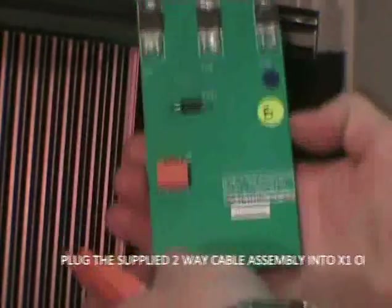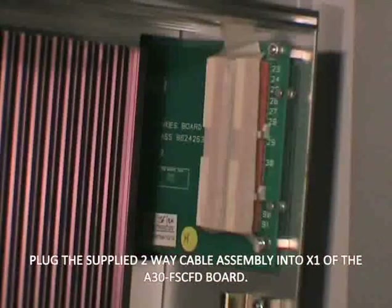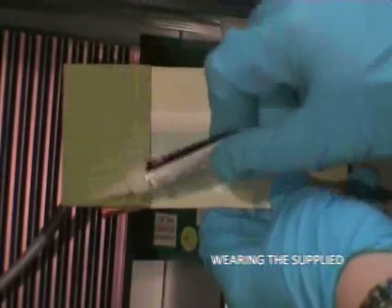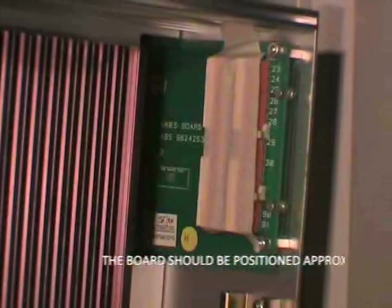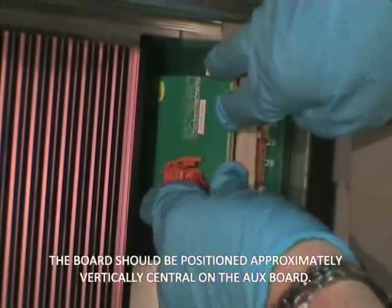Unplug the cable assembly from X1 of the A30 FSCFD PCB. Having read and understood the adhesive safety sheet, apply a thin layer of the glue to the uninsulated area on the back of the PCB. Slide the A30 FSCFD board into position and hold firmly in place, or use some of the supplied masking tape to hold the board in position.